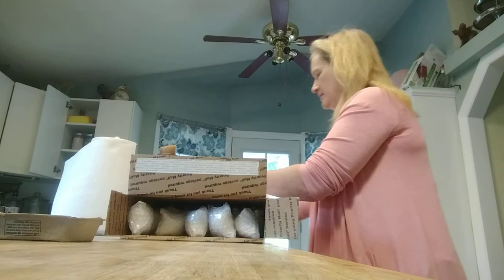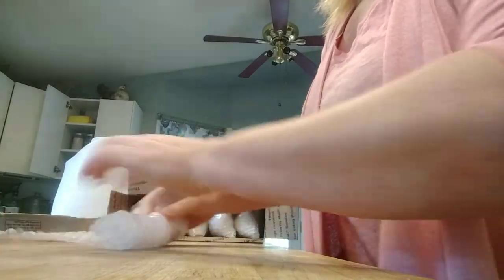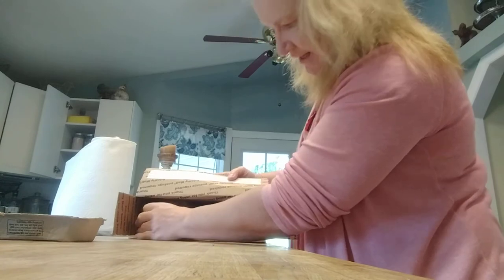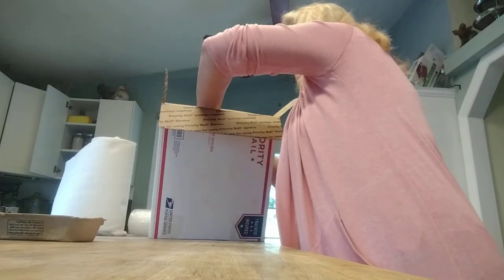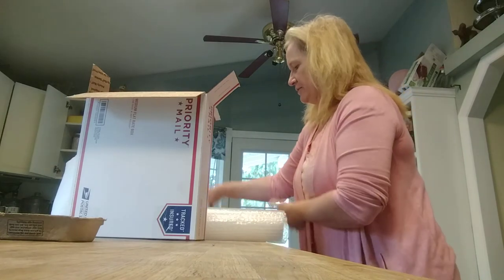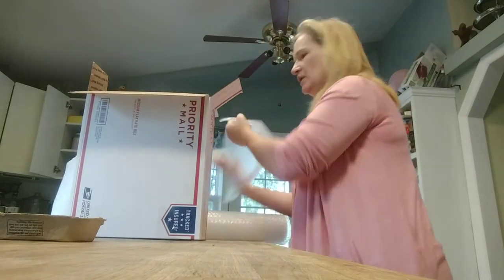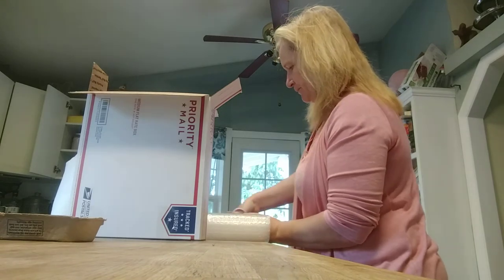Now I'm going to take some bubble wrap, roll it up, and shove it in to fill the gaps. Basically what you want is no way for the eggs to move around — the more movement you get, the more they can become scrambled. I'm tilting the box to shove the bubble wrap down in there. I typically use a full roll of bubble wrap per box. You want the eggs to be as cushioned as possible and not moving.